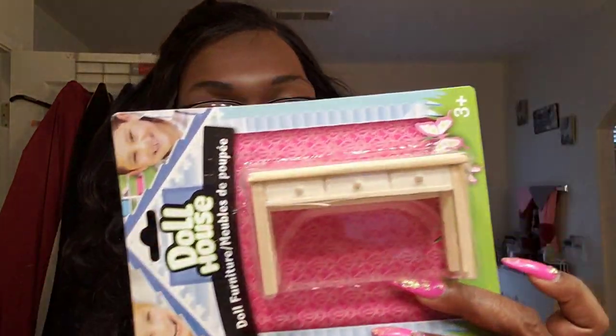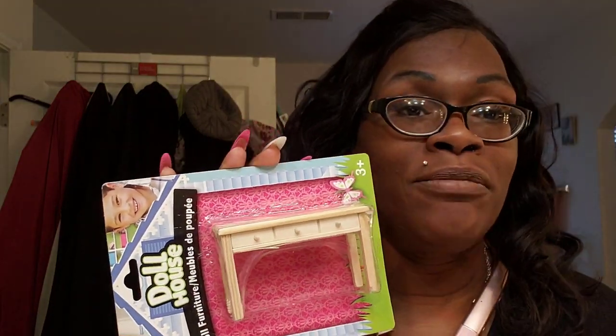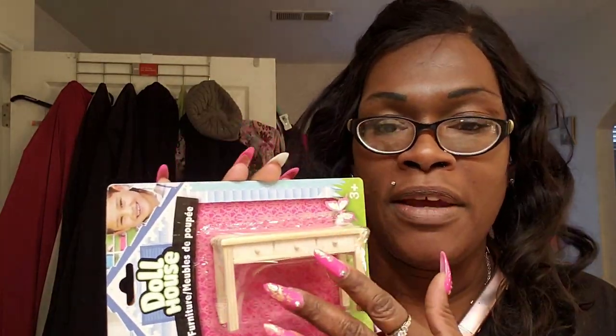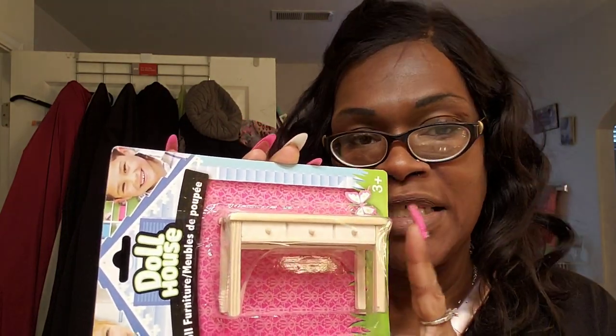Dollar Tree has this wooden dollhouse furniture and it is really, really cute. I have a friend at work that is building a dollhouse, so I just got a couple of these and I'm going to put a couple of extra items that I have — that I think she would really like — just to give her. Sometimes we have to just do nice stuff for people. I don't know how sturdy these are; she's an adult so she does not play with her dollhouse, but we still don't want garbage in what we are building. I got a little dresser and I have some mini Bibles that I'm actually going to give her with this.